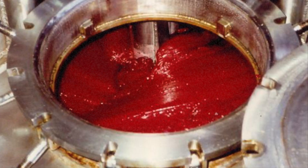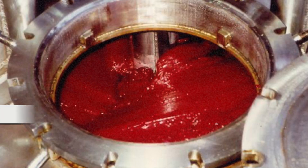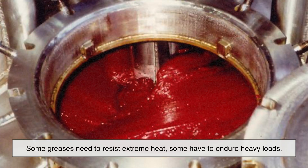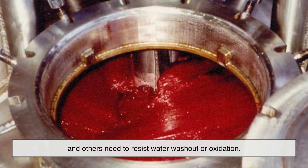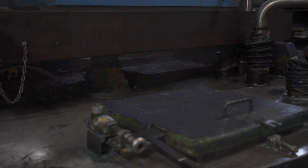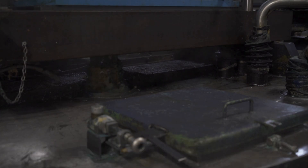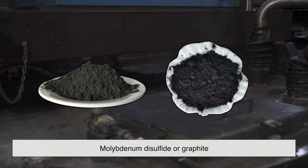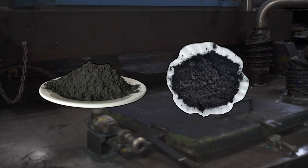Once the base grease — meaning the thickened oil — is ready, it's time to boost its performance. This is where additives come in; think of them as vitamins for grease. Different machines and environments have different needs. Some greases need to resist extreme heat, some have to endure heavy loads, and others need to resist water washout or oxidation. To achieve these qualities, formulators blend in additives like anti-wear agents, corrosion inhibitors, tackifiers to make the grease stickier, and sometimes even solid lubricants like molybdenum disulfide or graphite. These tiny particles embed themselves into metal surfaces, creating a microscopic layer of protection that can withstand even metal-on-metal contact.